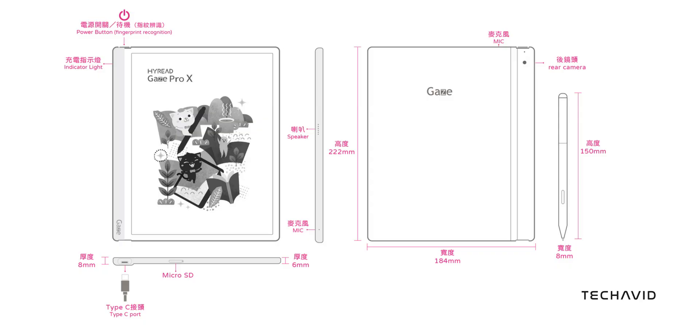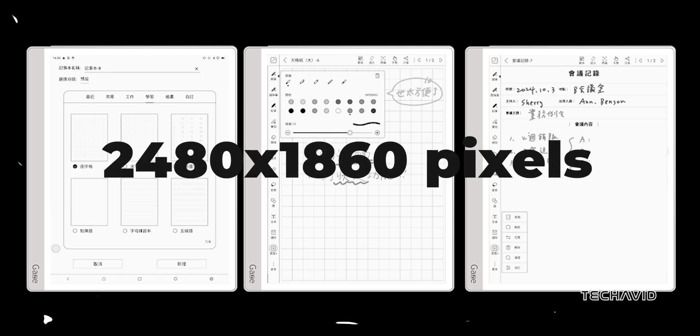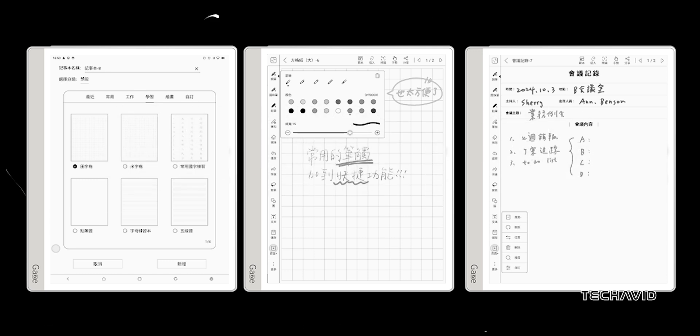On the plus side, it does have fingerprint unlock and a one-click wake-up feature, which is pretty convenient. When it comes to resolution, you're looking at 2480 by 1860 pixels with a solid 300 PPI density. The front light is adjustable, so you can tweak the color temperature to suit your environment.